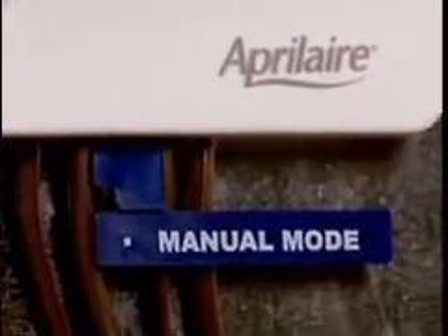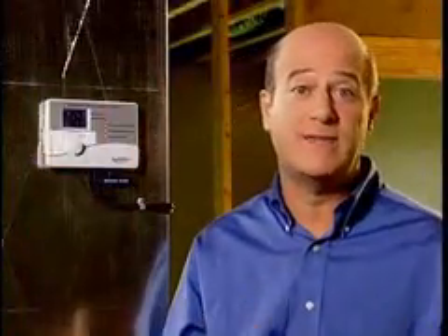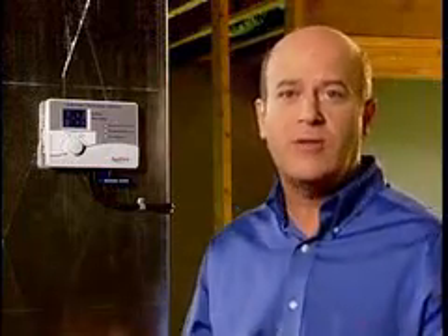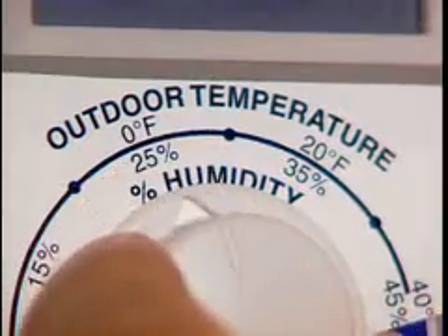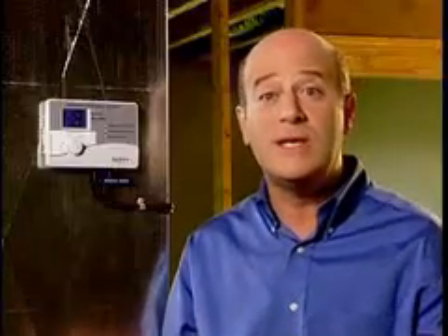If your installation requires manual mode, be sure to anticipate any drop in outdoor temperature and reduce the humidity setting to avoid excessive condensation. For example, with an outdoor temperature of 20 degrees Fahrenheit, the correct setting should be 35% relative humidity. If the temperature is expected to fall to 0 degrees Fahrenheit, then just reduce the setting to 25% several hours before the temperature drops. It's important to make the proper adjustment to the humidity setting to avoid condensation, which you may see as fog or frost on your windows.